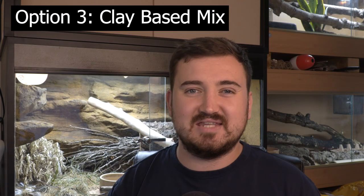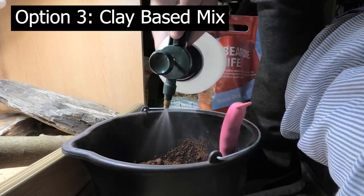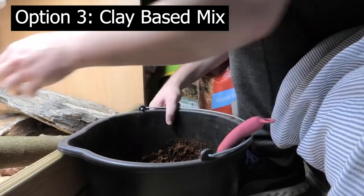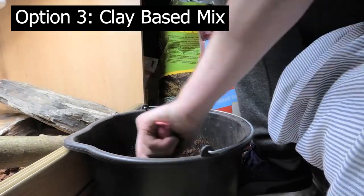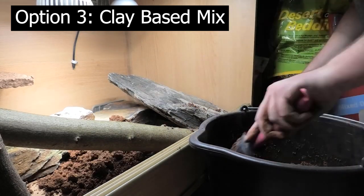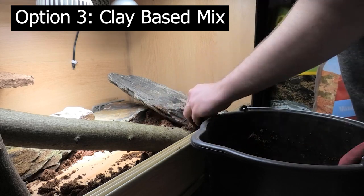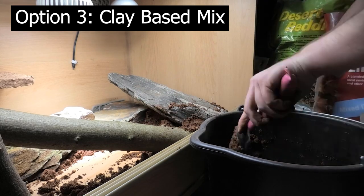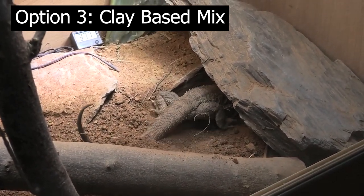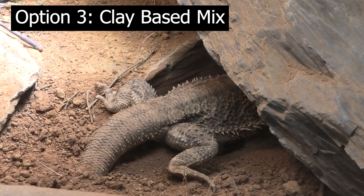Option three is a complex DIY mix to replicate that red desert outback sand from Australia. I achieved this by mixing different commercial substrates that imitate that red sand along with excavator clay, mixing it all in a bucket, putting it in the enclosure, and allowing it to bake dry. What happens is it stays humid underneath while the surface goes really dry and crusty, making it great at holding microclimates for your bearded dragon to dig into. It holds burrows really well if you get it deep enough, and it offers a lot of resistance for your bearded dragon to dig against — really working those muscles and getting that exercise in. It also supports plant life.